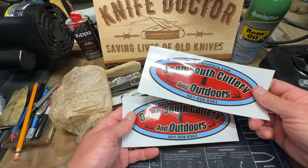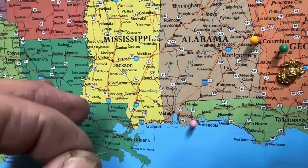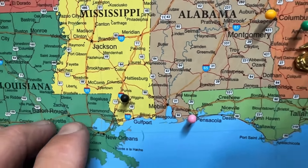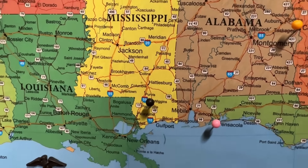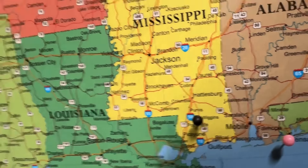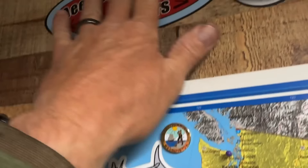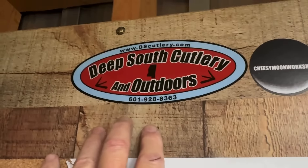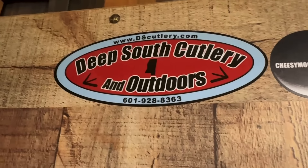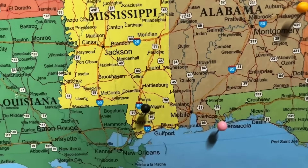Again I just want to thank Deep South Cutlery and Outdoors for sending me these two awesome Case knives — one with a bear and one with Sasquatch. Mr. Preacher sent me those knives from Wiggins, Mississippi — 361 miles away from Ellaville, Georgia. I appreciate those knives, man. I really love your channel. Y'all check out Deep South Cutlery and Outdoors — they're located in Wiggins, Mississippi. This sticker is going up on my wall of fame. Great group of men, great company — they profess the Lord, they're a great family-oriented channel.